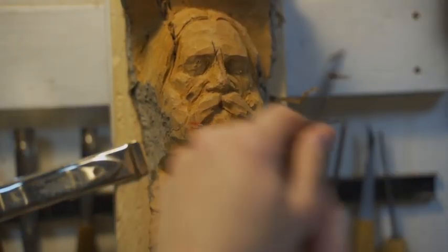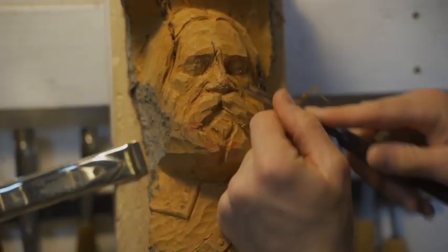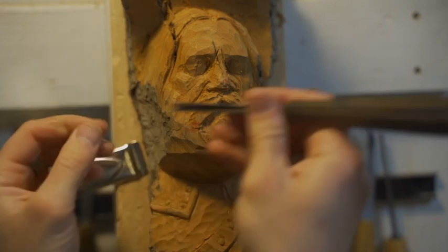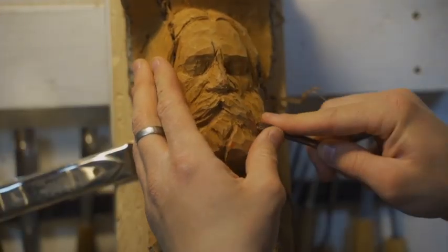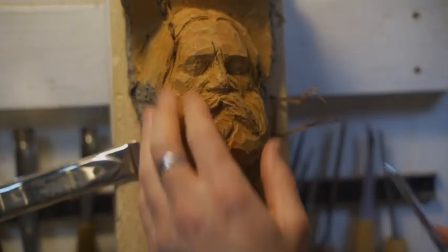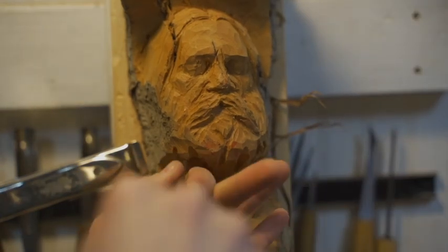I'm using a medium-sized veiner — probably about a four-millimeter — to create the tufts of the hair, getting the major shapes first, then going back in to detail those tufts. It's important to get the movement and direction of the hair using a larger gouge.